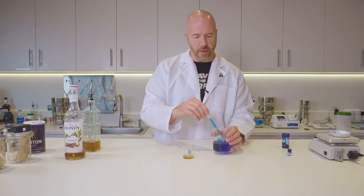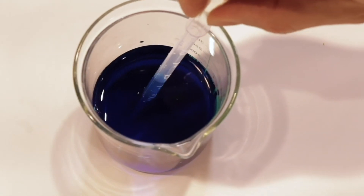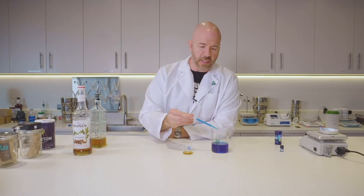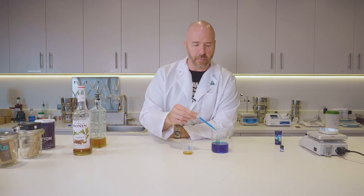What I have in this beaker is just water, and I've added some blue dye to it — food coloring — so you can see the contrast. And what this represents is the water vapor that is released from the Boveda pack.